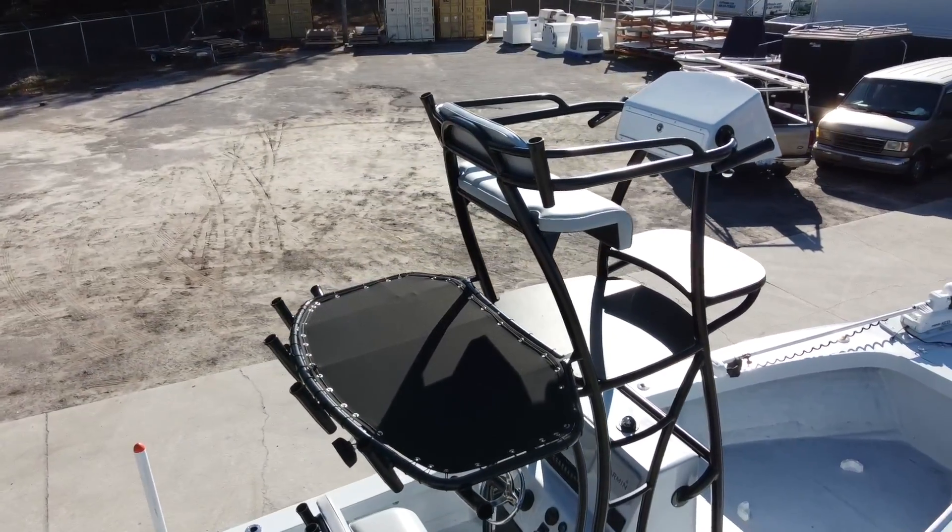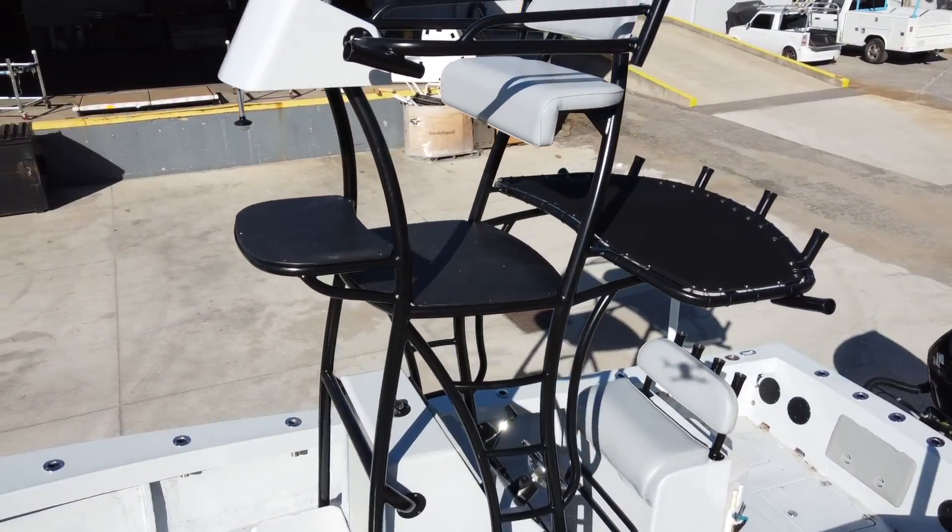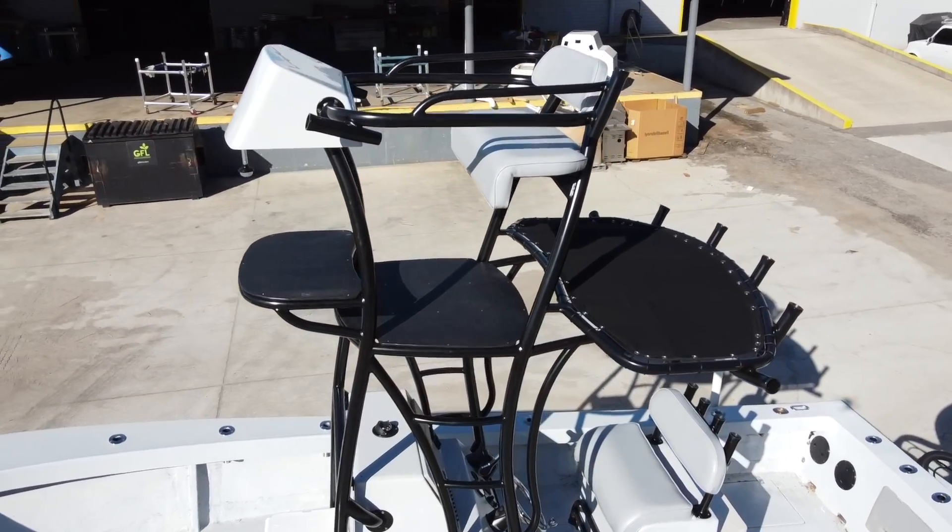Also off the back of the tower are two LED spreader lights. We also included one LED spreader light that's tucked up underneath the radar pad.